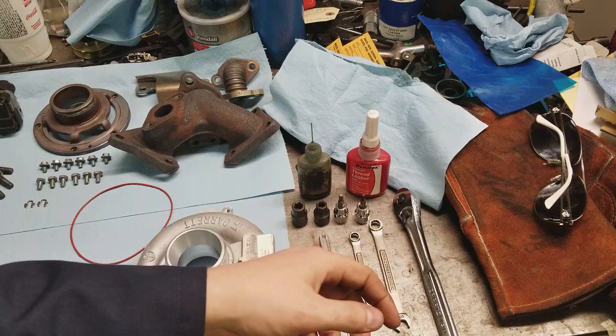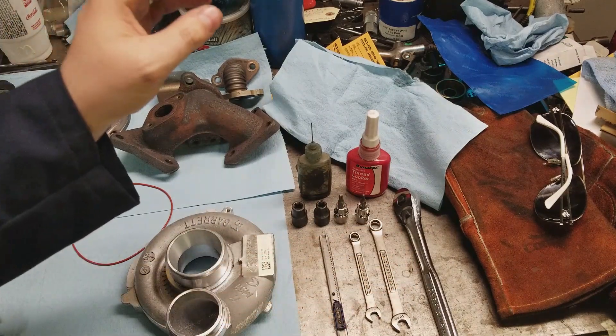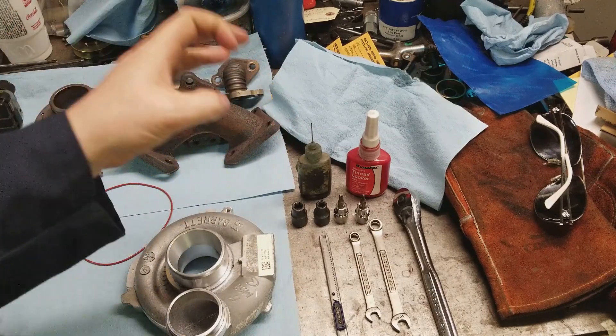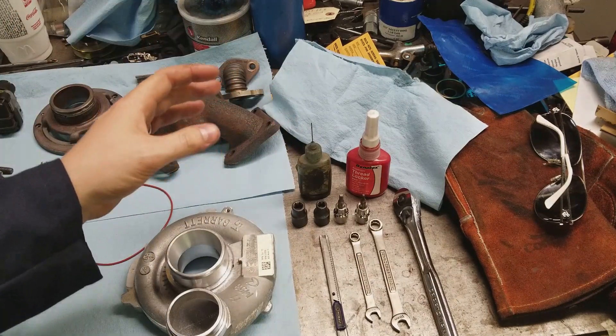This allen head right here is going to be used in the reassembly process — I'll explain that a little later when we get to that point. For disassembly, you're going to need some penetrant. Penetrant and heat is freaking key on these things getting them apart. It's huge.